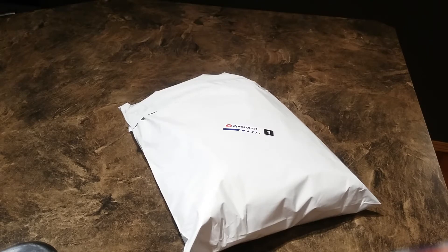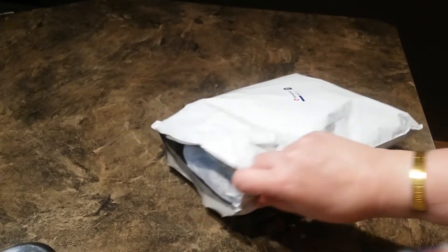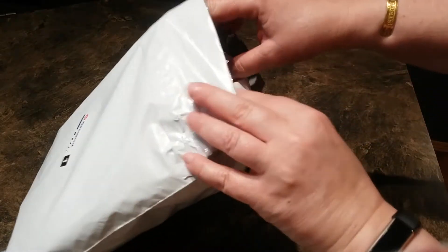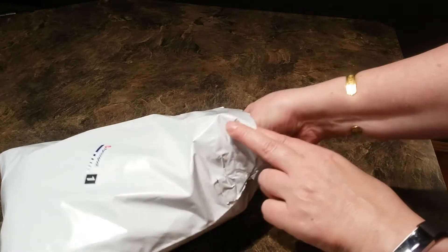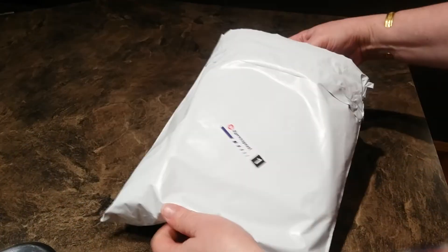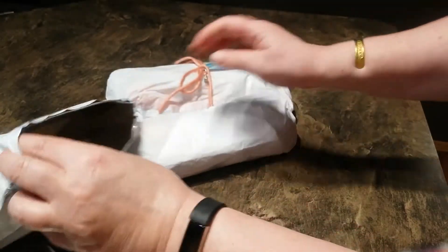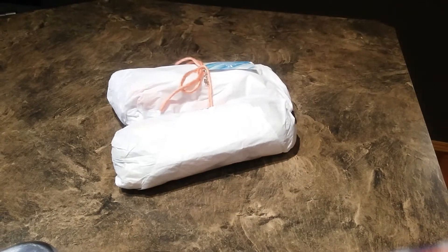I'm really excited. I've opened it already because she had it taped up really, really well, but I haven't looked, so I'm not exactly sure what I'm going to be pulling out of here first. Things are wrapped. Let's just pull everything out and see what we've got. It just looks like a possible invoice — and that's exactly what that is.